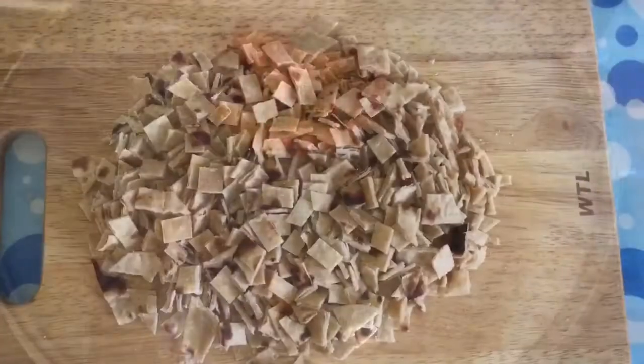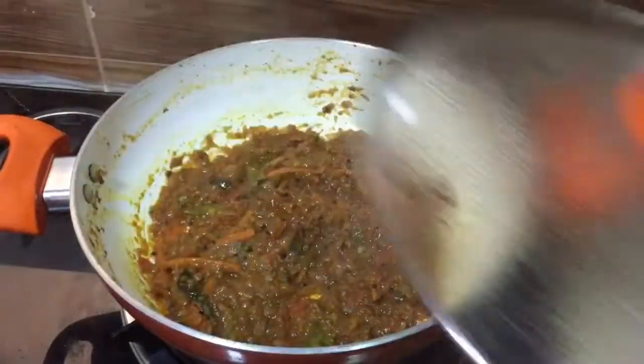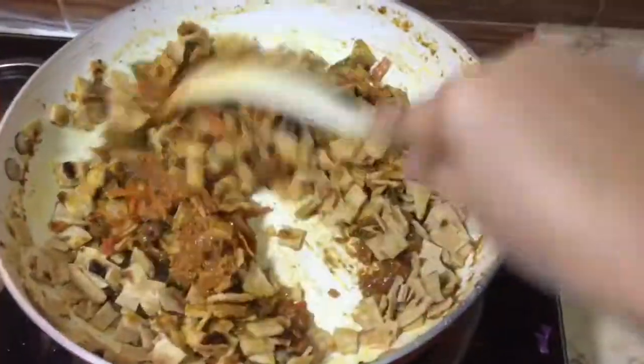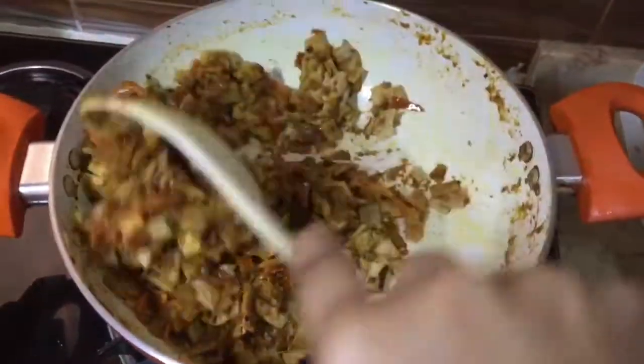All the chapatis are ready — I've just cut them into small pieces. Now we can add the chapati pieces to the gravy and mix well. After the masalas are cooked, you can add the chapati pieces.